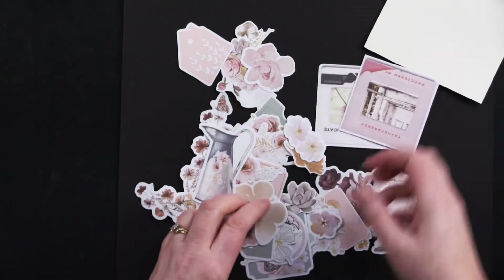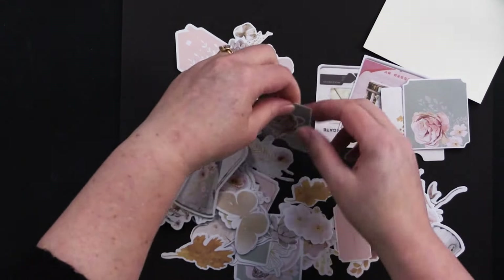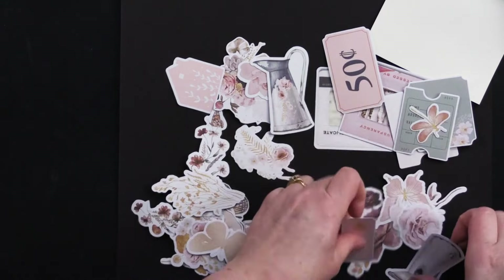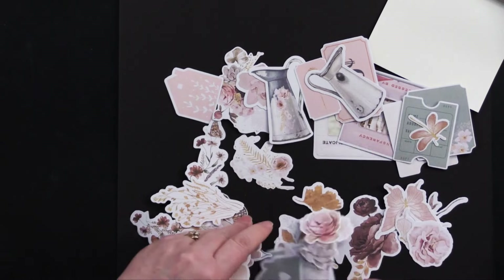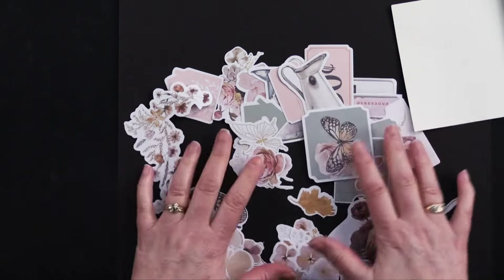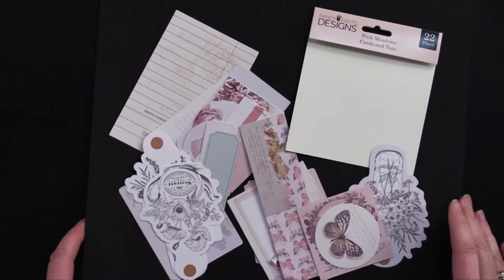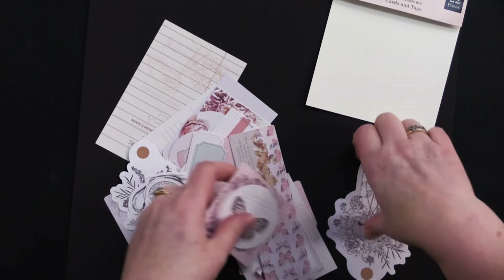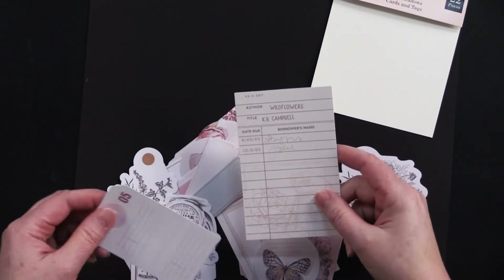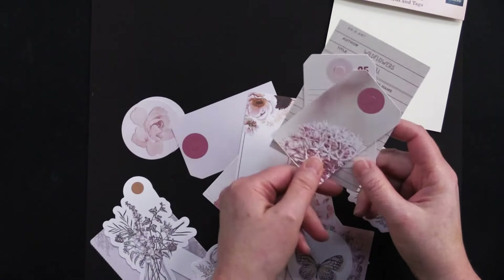Let's check out the ephemera bits as well. We've got these really cool photo slides, some little labels, lots and lots of flowers, little watering cans, little houses, lots of butterflies, corner pieces — it's gorgeous. This is the ephemera pack, and I had to keep these really separate so I didn't mix them up when working on my projects.